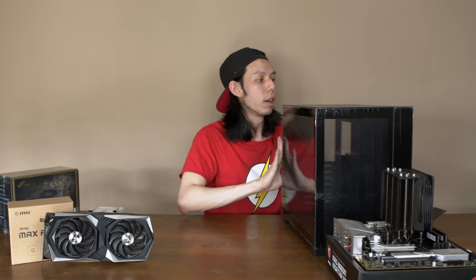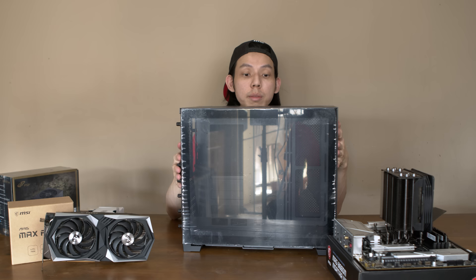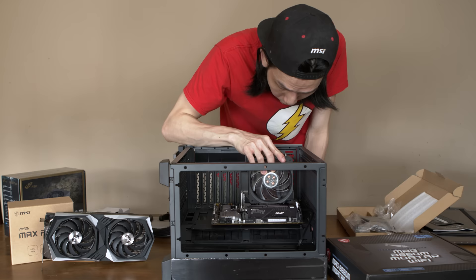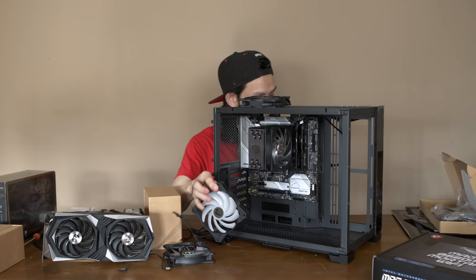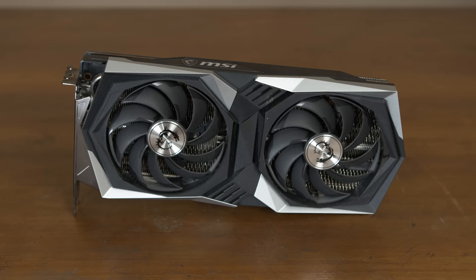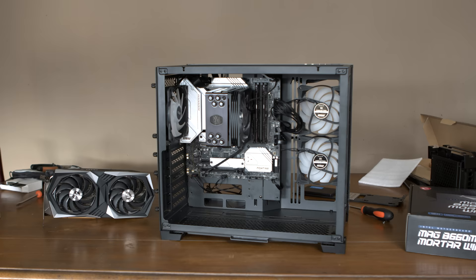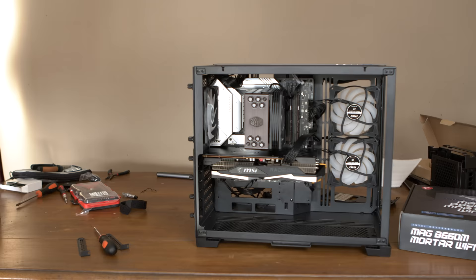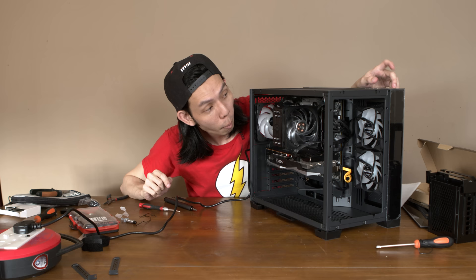Let's put this in the case. I have the Lian Li O11 Dynamic Mini — we used this for Julien's PC and I really liked it. The only issue is you have to use a small form factor power supply. With the motherboard installed, all I have to do next is install the case fan, SSD, PSU, and the MSI AMD RX 6600 XT GPU. I'm also planning an updated guide on how to build a PC in 2022, so stay tuned.